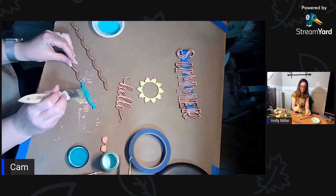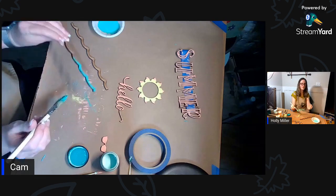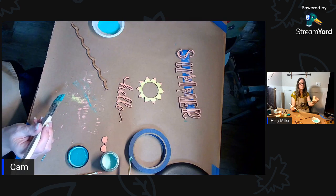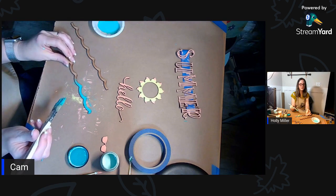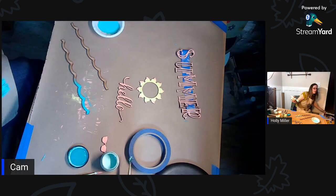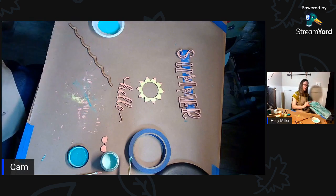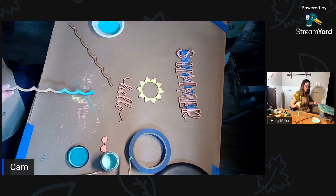Is that enough of a change or do I need some more light? I want to make sure it's changing - it's like a green. Too light? Too dark? What do you think?